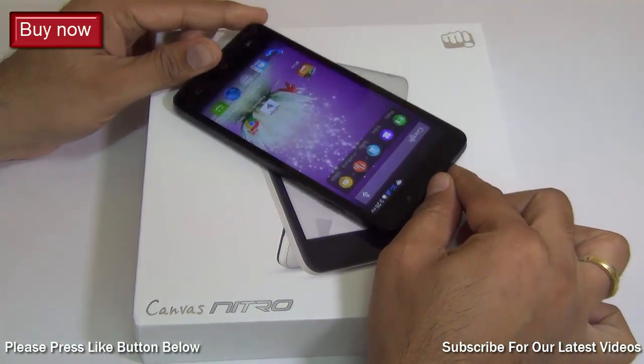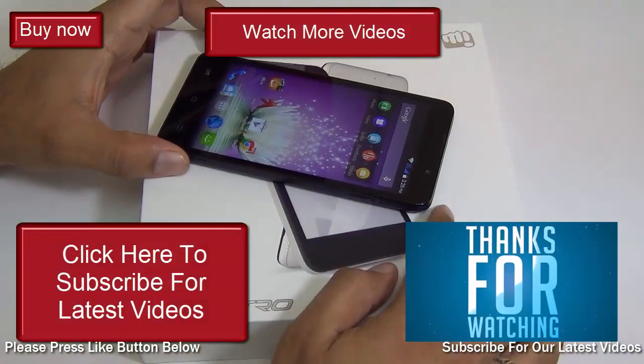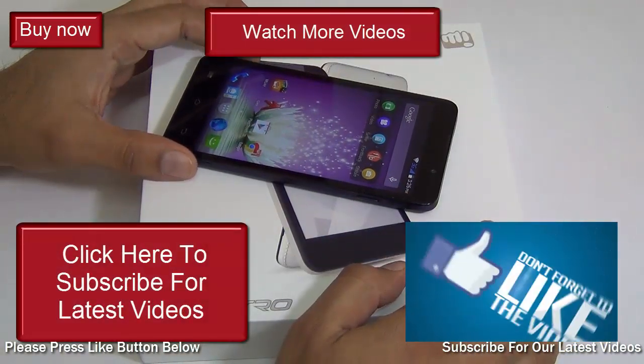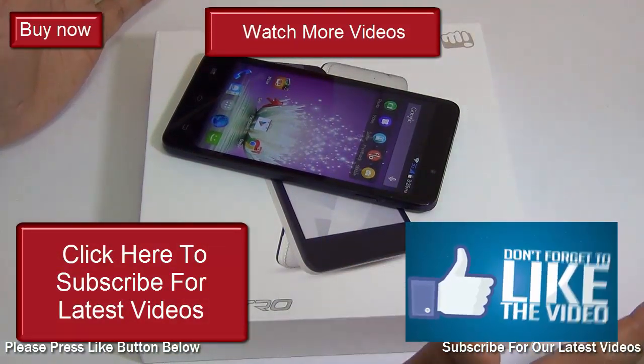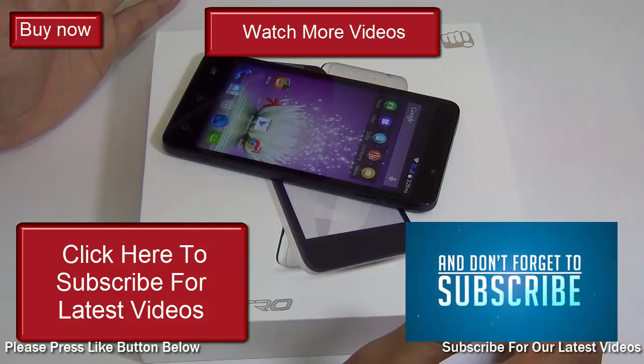If you enjoyed watching this video and we answered the queries you had on your mind, make sure you press the like button below and share this video with your friends. For more such videos from Intellect Digest, make sure you press the subscribe button below. This is your host Rohit Pranav signing off — thanks for watching.